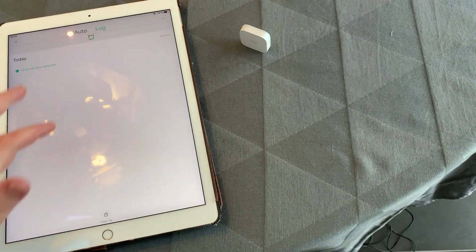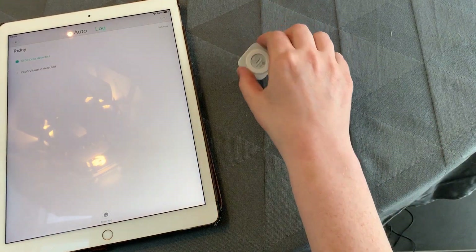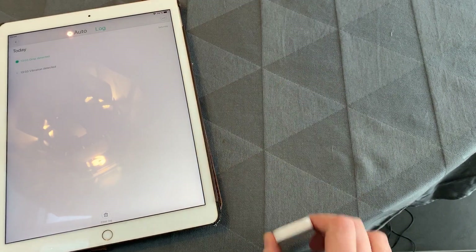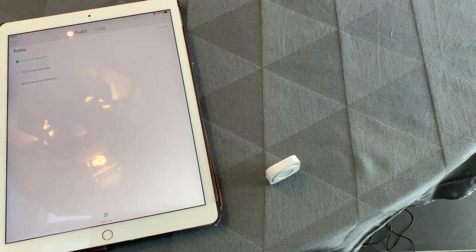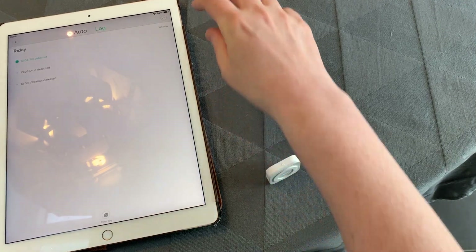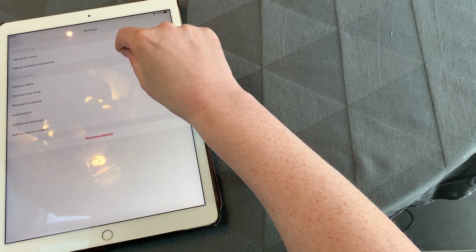It will only send one event per minute within each category. Now this should trigger a drop — it did. And then the more tricky one, the tilt. The best way to illustrate this is usually by doing a motion like this. And let's see if that created a tilt event — it did. So those are the three different types of motion you can detect, and each action can only trigger once per minute.